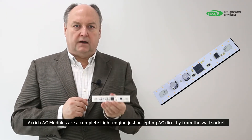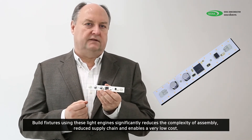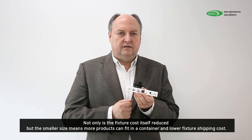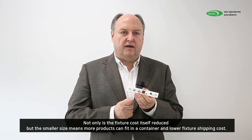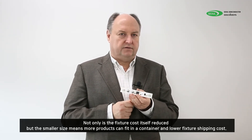Acrij AC modules are a complete light engine, accepting AC directly from the wall with no additional components. Building fixtures with these light engines significantly reduces the complexity of assembly, reduces the supply chain, and enables a very low cost. Not only is the fixture cost itself reduced by the smaller size, but because the fixture is smaller you can fit more in a container and significantly lower the shipping costs.